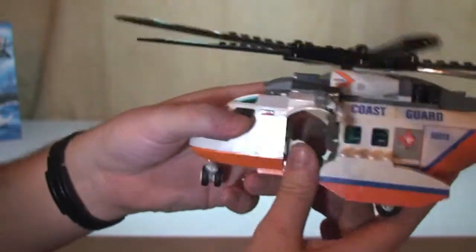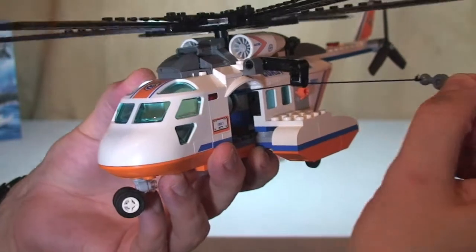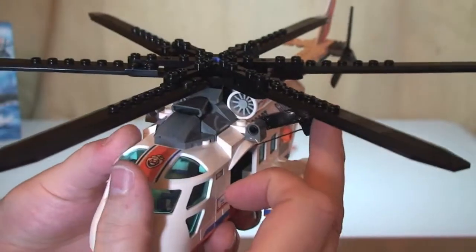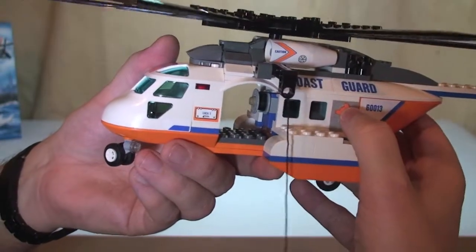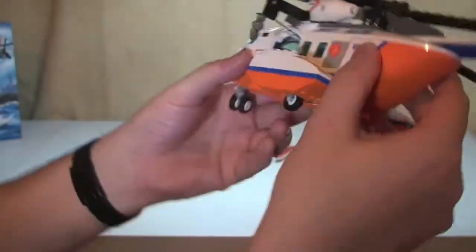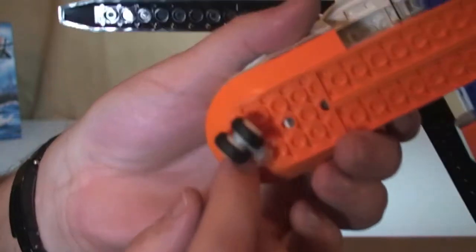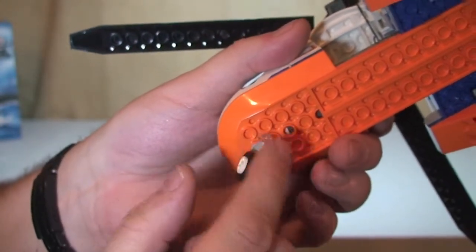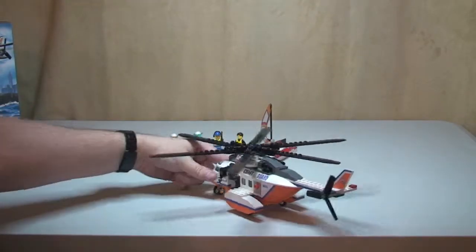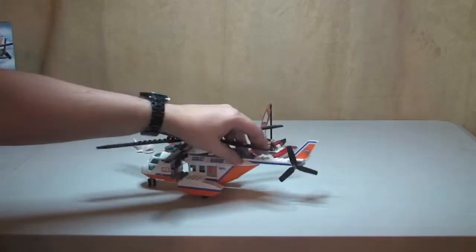The main feature on the helicopter is this winch — it's a pretty cool little feature. You can see the winch here, and you can simply pull it out; our Diver would hang on to it and be lowered down to the water. This piece can be adjusted, and the function is this little orange button — if you press that, the winch comes back in. Underneath, the helicopter has wheels: the rear ones are fixed but spin, while the front wheel rotates so the helicopter can be steered when it's landed.